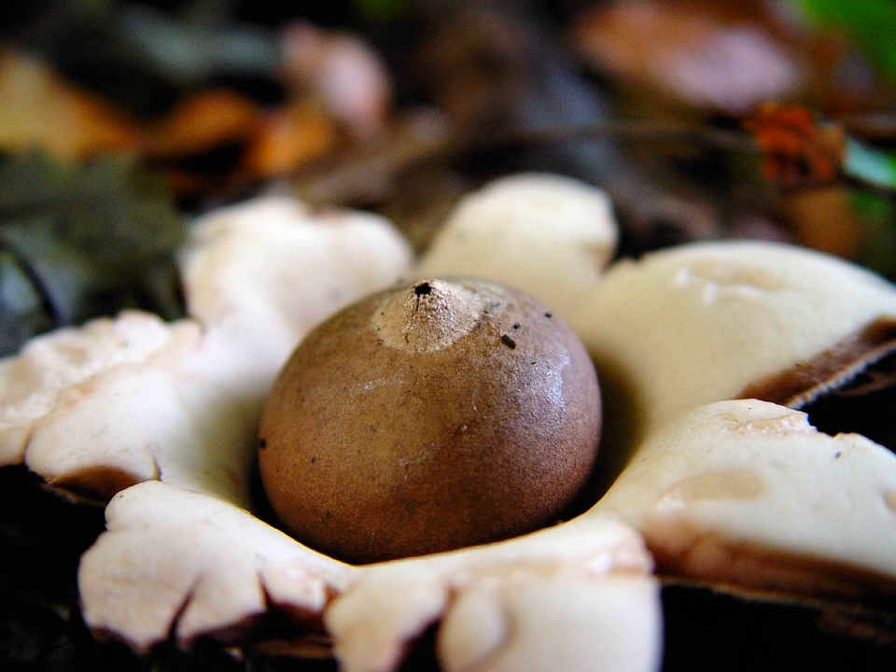Approximately 64 species are classified in this family, divided among 8 genera, including Geastrum, Myriostoma, and Sphaerobolus. The Sphaerobolus are known as Shotgun fungus or Cannonball fungus.